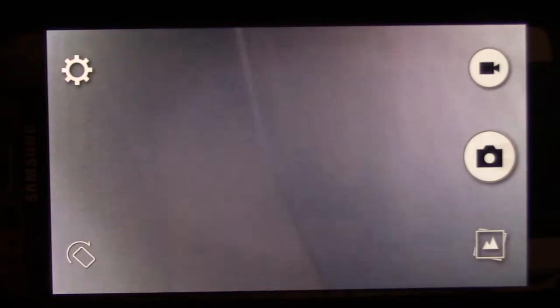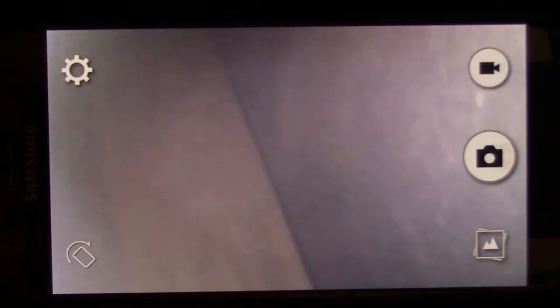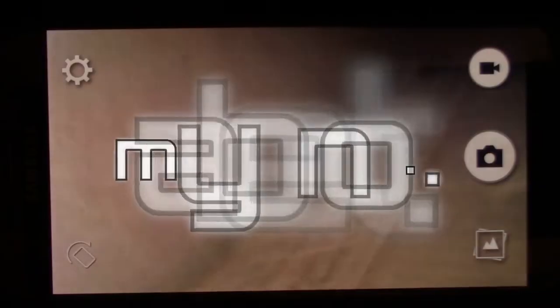It looks nice and clear in there. Don't see any electric. There's one stud and there's the other stud, and it looks like I'm wide open up and down. Check on the other side — same thing here. There's one stud, there's the other stud, and I don't see any pipes or electric. That's great news. That means I can recess this cabinet with no problem.